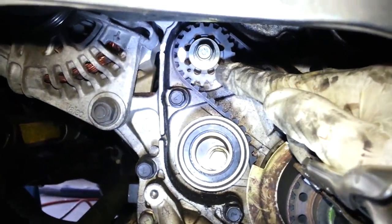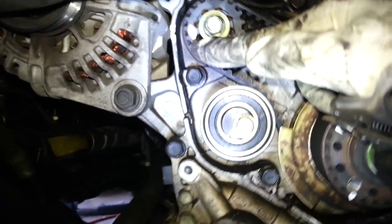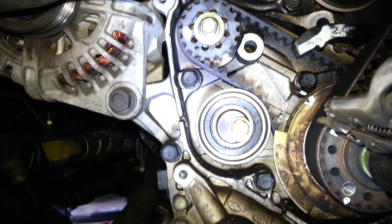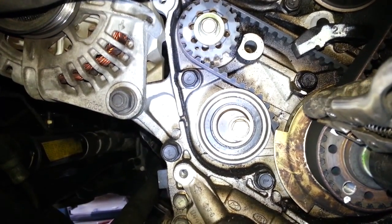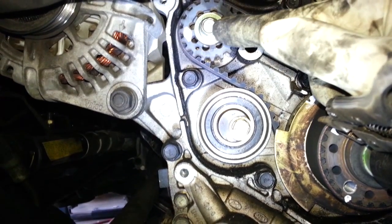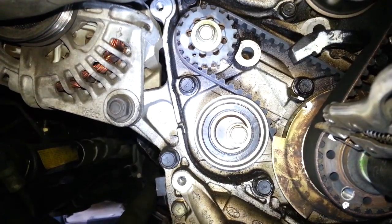This one here is a balance shaft, and it's going to have a 1 to 1 direct drive. So you line this up — this is top dead center compression on the crankshaft — and you line up the mark here, you're good. That one you don't have to worry about.